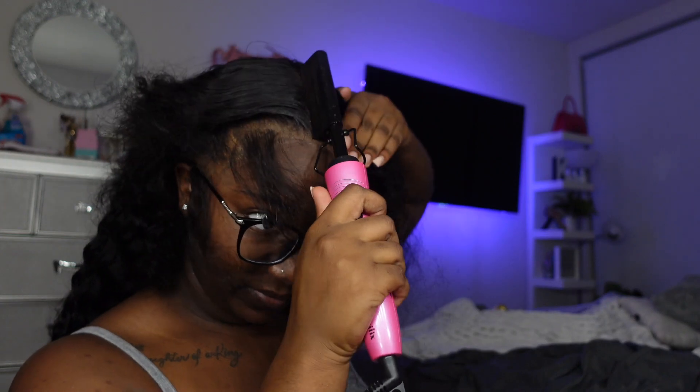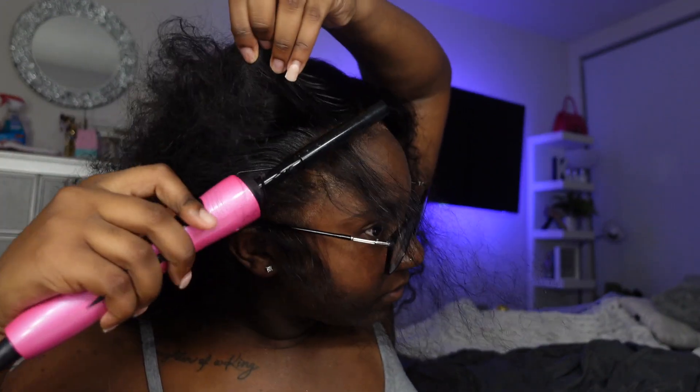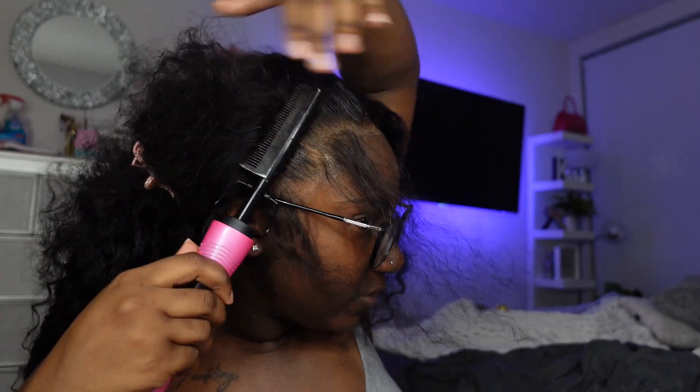I always use my wax stick to lay everything really, really flat — we love a sleek laid flat install. Y'all see me doing that, and I also use my Boho Active as I always do.